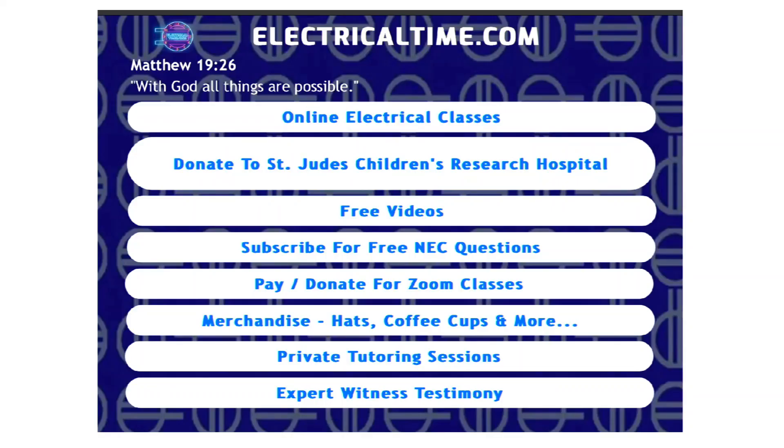Just want to take 30 seconds to let you know what we do here at ElectricalTime.com. We do online electrical classes from the comfort of your home, and we also have this free service. If you click on subscribe for free NEC questions Monday through Friday, you'll get an NEC code question and an answer sent to your email.